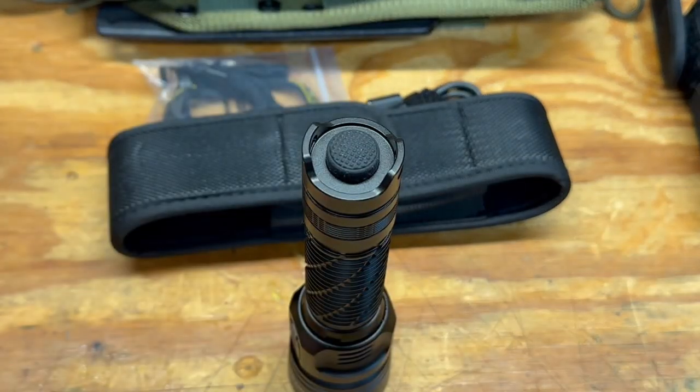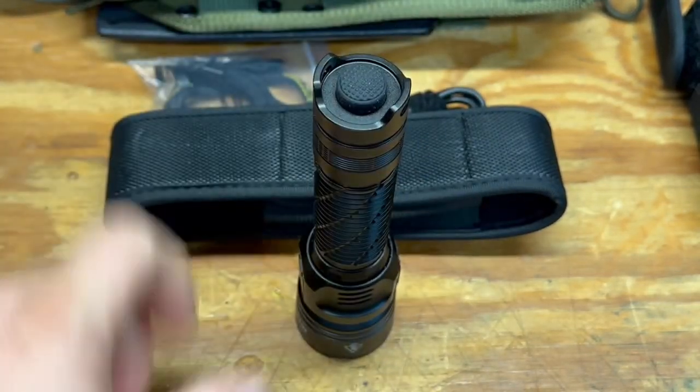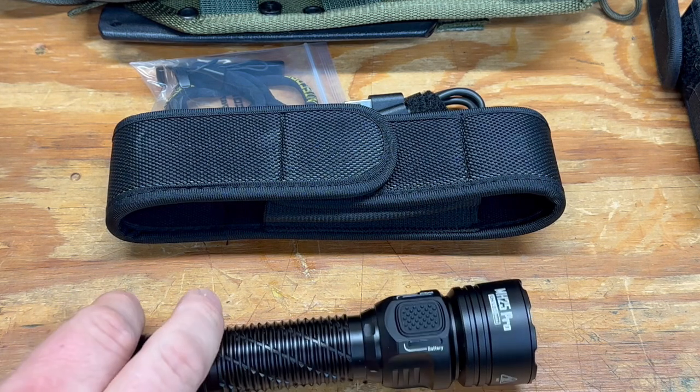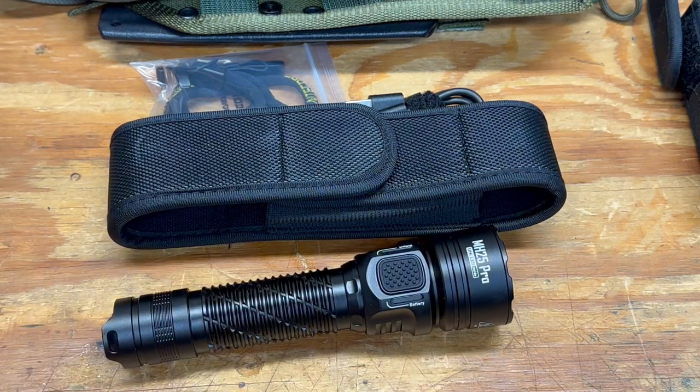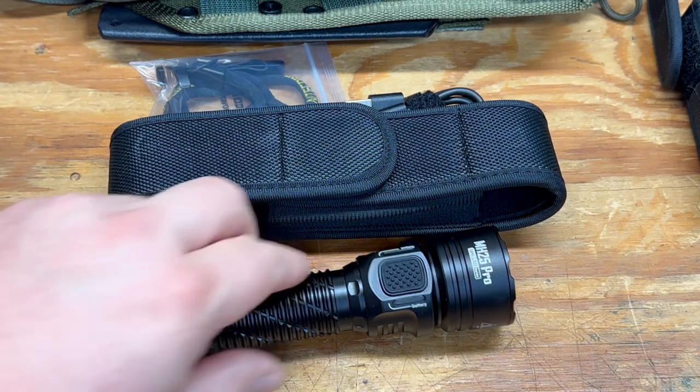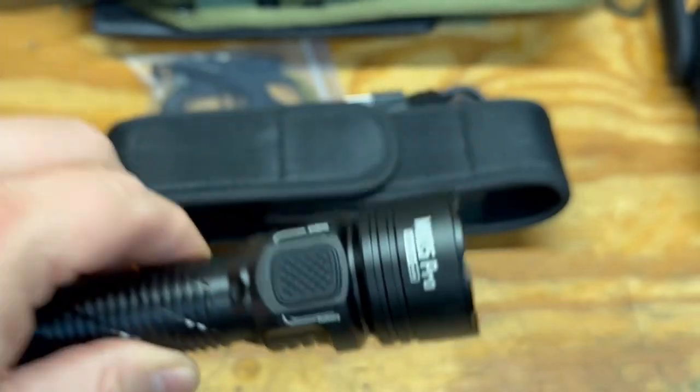It will stand upright on its head if you want. Output modes: ultra low is 1 lumen running about 650 hours; low is 50 lumens for about 50 hours; medium is 300 lumens for about 7.5 hours; high is 1200 lumens for about 2.5 hours; and turbo is 3300 lumens running about 30 minutes before it starts stepping down due to heat. There are some cooling fins but these things get very hot.